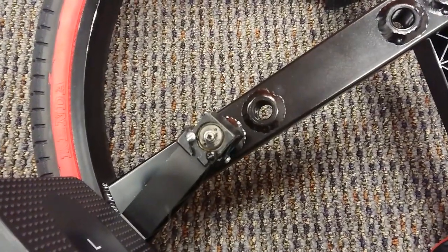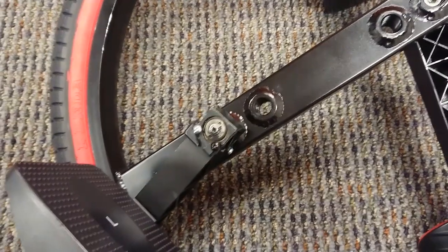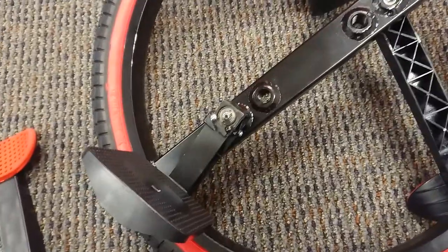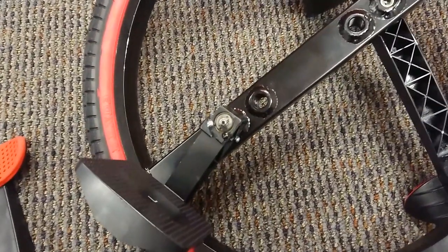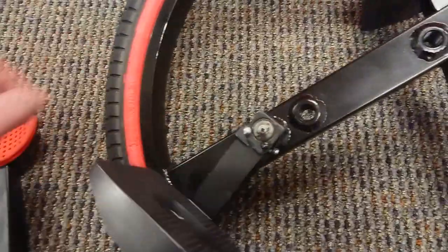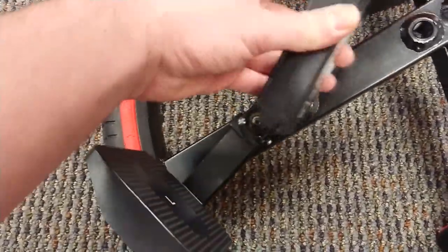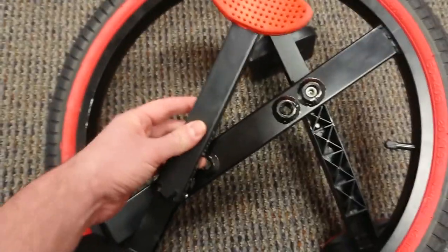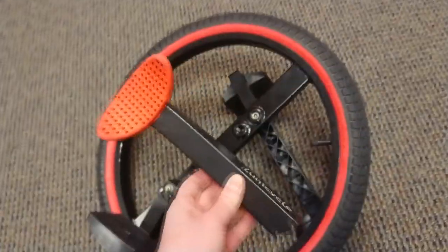When he tried to tighten them, they just screwed right through and would not hold. He tried loctite and various other methods to get them to stay in, and eventually he drilled and re-tapped the holes and put in new, better silver screws. So the device technically did not just break by itself — it broke because he was trying to fix it. I just want to make that clear.